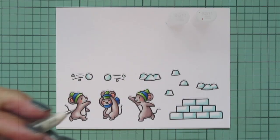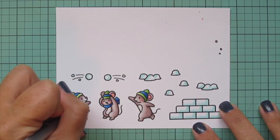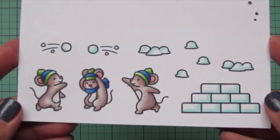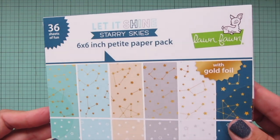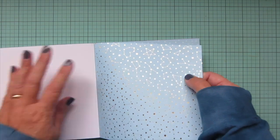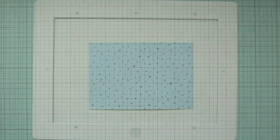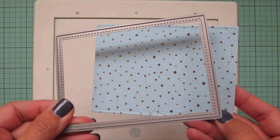Then I'll grab a black jelly roll pen and go over the eyes of the two mice that have their eyes open. And then I will trim all of these out with their matching dies, including that Over the Mountain Borders. For my background I'm going to start out with a piece of pattern paper from the Let It Shine Starry Skies 6x6 pad. I'm choosing this light blue with the gold foil and trimming that down with the second largest of the large stitch rectangle stackables.